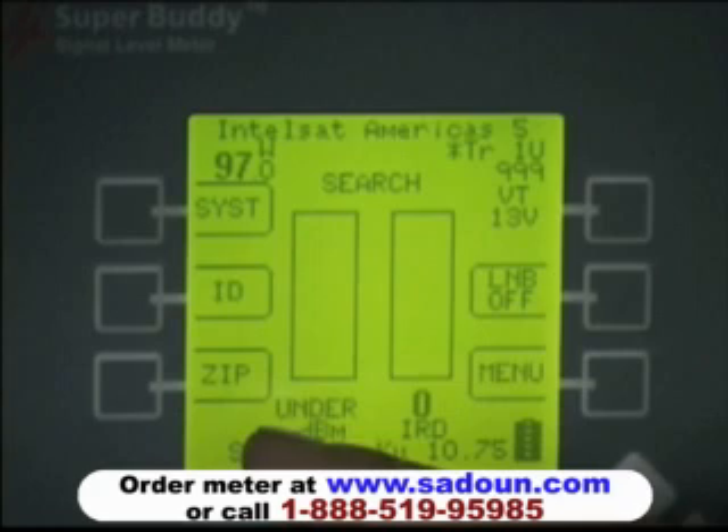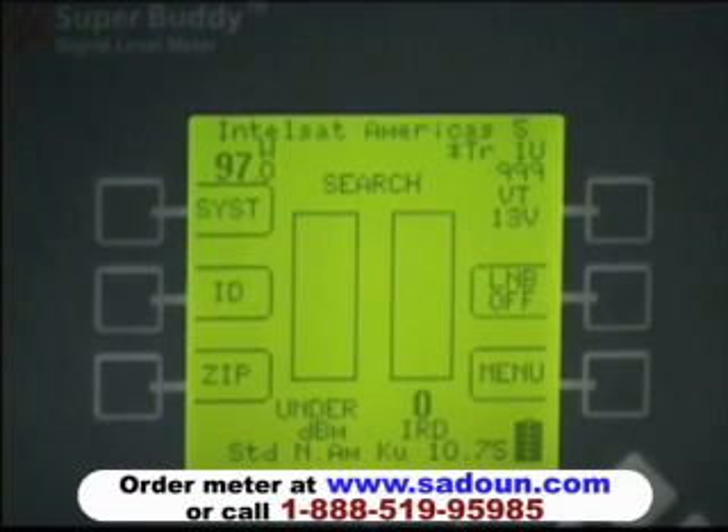Beneath the ID button is the zip code key. Once you've selected a particular satellite you're going to try to find, you can push the zip code lookup button, enter your local zip code, and it will give you the magnetic heading, the vertical angle setting for the antenna, as well as the polarity offset for adjusting your LNB.